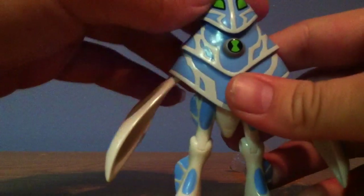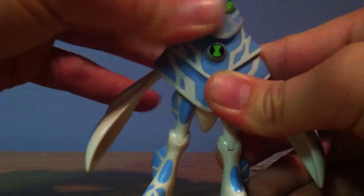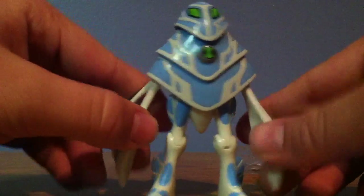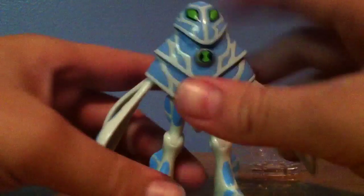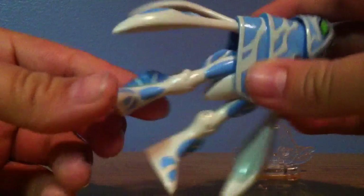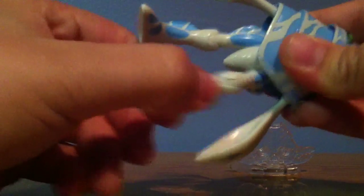Now, Amphibian doesn't have much articulation in his head — his head just kind of pans left and right. His arms just swivel up and down, and forwards and backwards. Not that much articulation, but the guy is really cool. Except one thing that Bandai messed up on is that he has legs — these are not supposed to be legs, they're supposed to be tentacles, just like these. I think Amphibian should have come with a stand, just like Ghost Freak did, and just have tentacles. But the legs do go forward and backwards, and they do have knee joints.